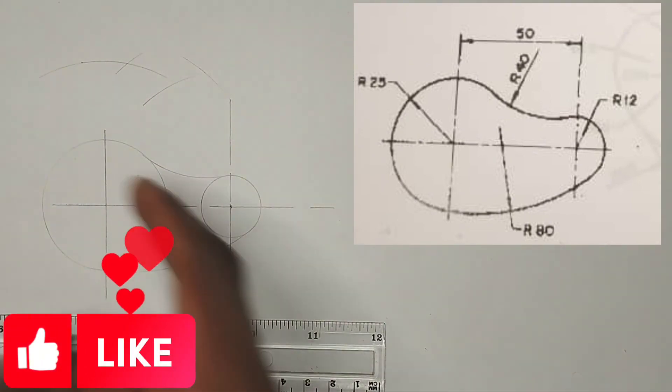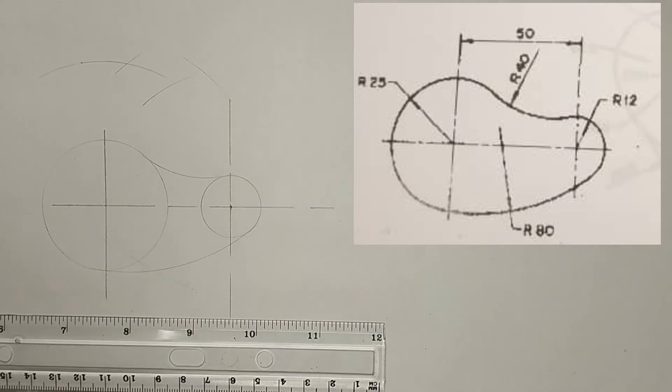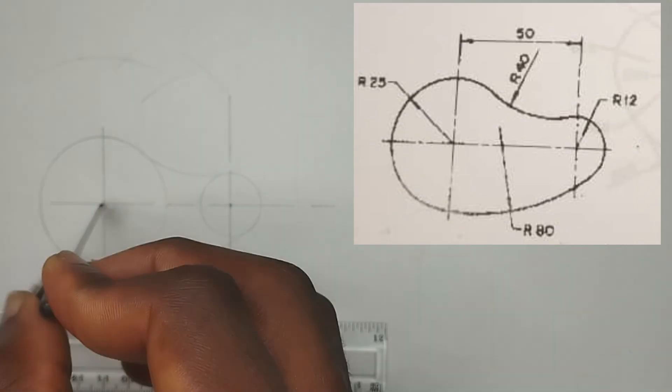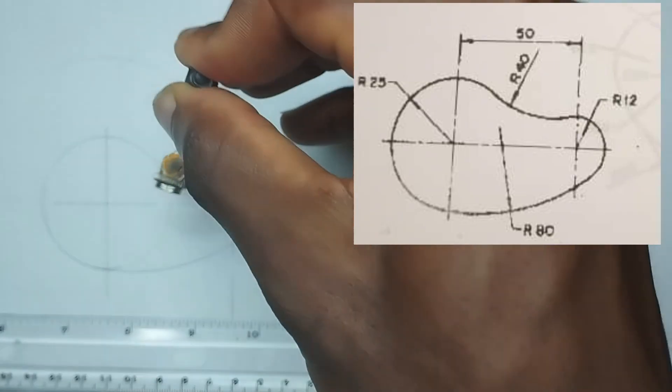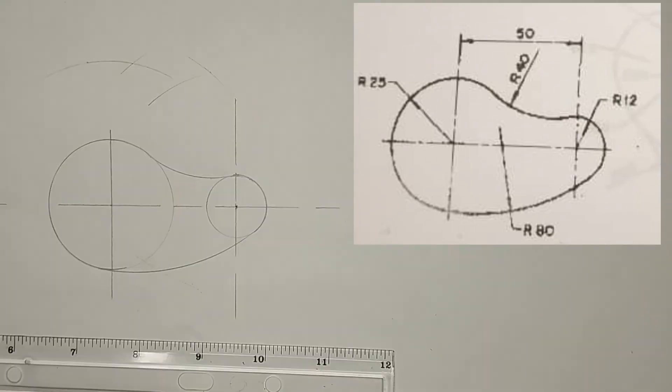Now we are done with drawing it. We are going to be inking it out. Thanks for watching.